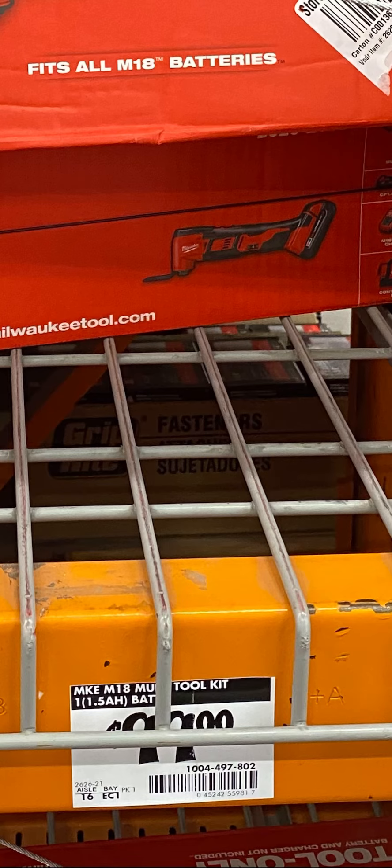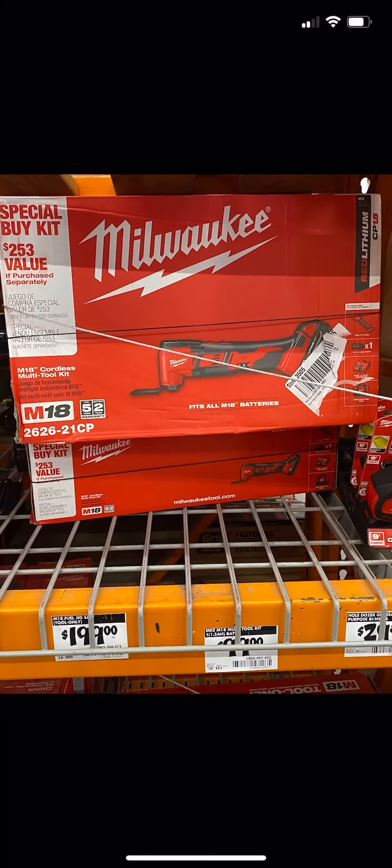Especially if you guys want to get into Milwaukee's platform and you're not there already — for $99 this is a great multi-tool, I really don't think you're going to beat it. Yeah, there's DeWalt's Atomic one, but I would preferably go with Milwaukee over DeWalt. Me and DeWalt's Atomic line aren't the best of friends, let's just say that.